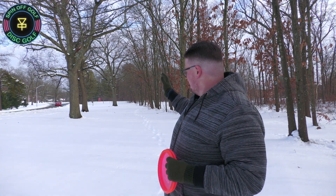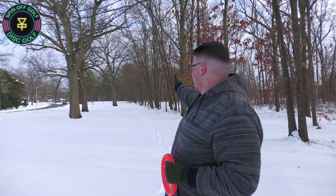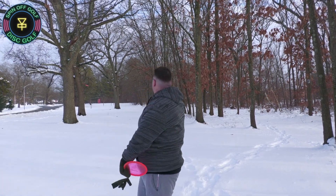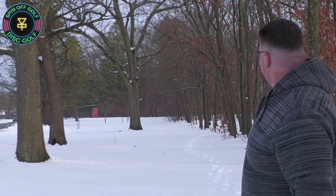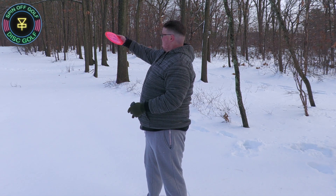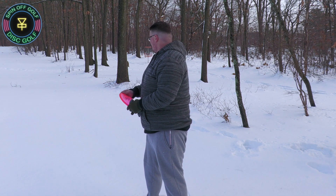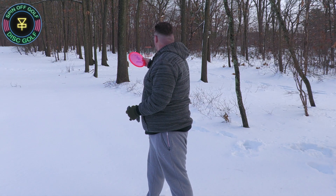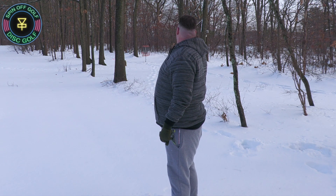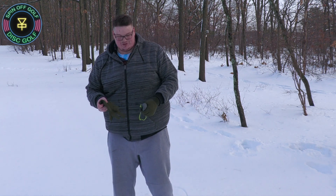At hole five, the disc is going to go straight out and then I'm going to try to do a turnover shot to the right because the basket's tucked into the woods there. I didn't get enough height on it. So we landed about right here — if I just gave a little bit more power on the disc, a little bit more hyzer and height, I think we would have probably got like 30 to 40 feet from the basket, which is pretty ideal. Blue past the basket a little bit, but I was trying to give it a little bed.